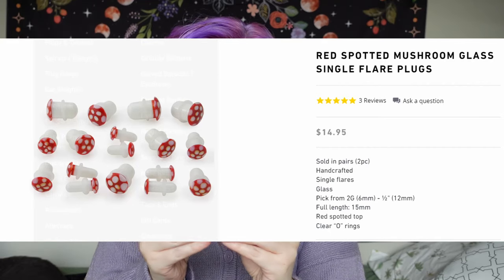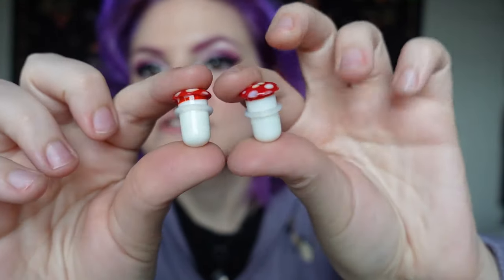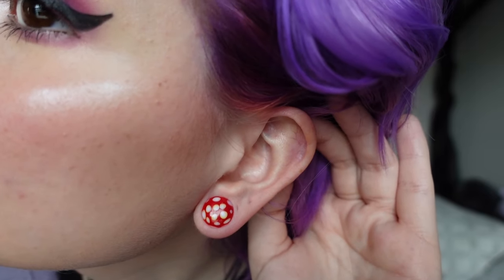These last ones are like the whole reason that I wanted to re-stretch my ears — and it might sound dramatic but I saw a picture of these and I just wanted them so badly. As many of you guys know, I love cottagecore; it's my favorite aesthetic and I think it's just so witchy and beautiful and whimsical and magical. So I saw these and I just needed them. They're little mushroom plugs — they also had black ones but I wanted the red ones. They're single flared so they will fit in my ears, and they're just like cute little mushrooms. I love these so much — these are my ultimate favorite.